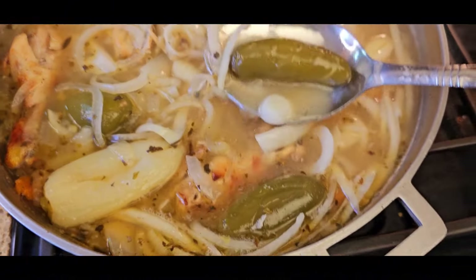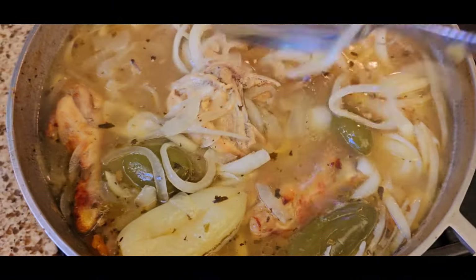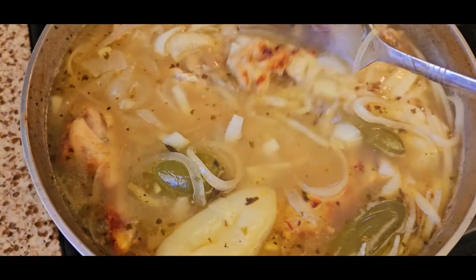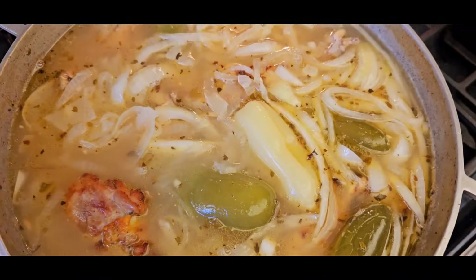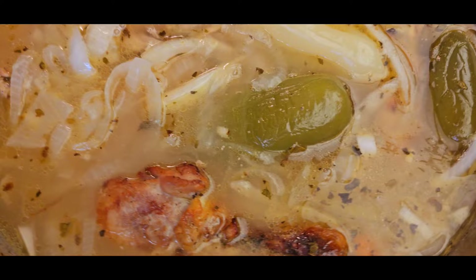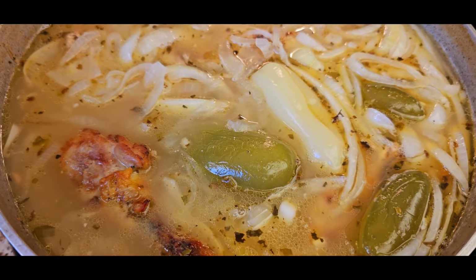That way your escabeche will have a nice crunch — the onions will have a nice crunch to them, not too wilted. Again, it's a matter of preference; that's how I like my escabeche. If you like your onions very soft, continue to boil until they soften to your liking. And there you go — look how beautiful this is. It's rich, flavorful, and delicious.